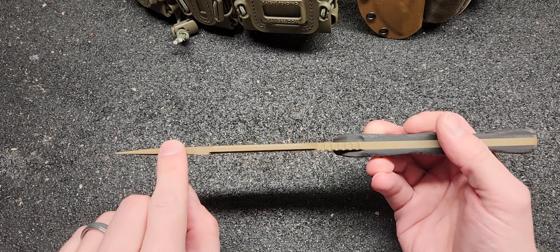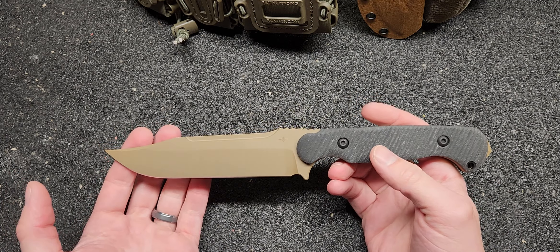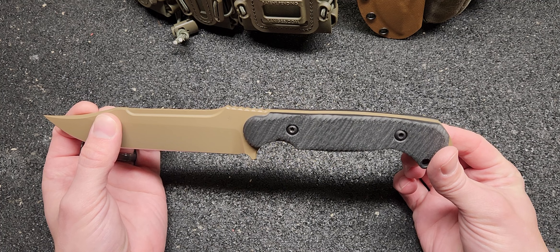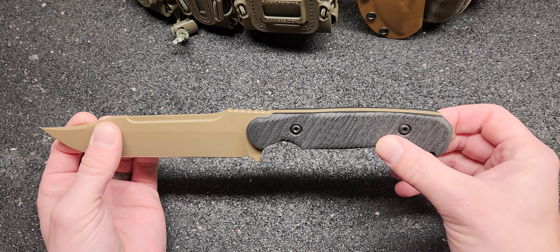Both to reduce weight and add balance — and this is a very well-balanced knife. You got G10 scales on there that are really contoured. They call it a 3D radial pattern, so it helps lock it in a little bit better.